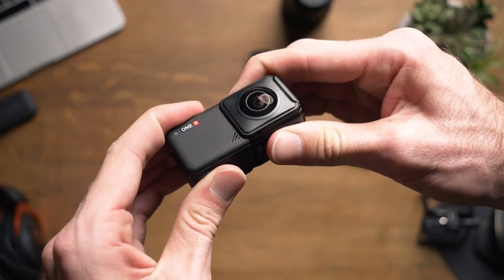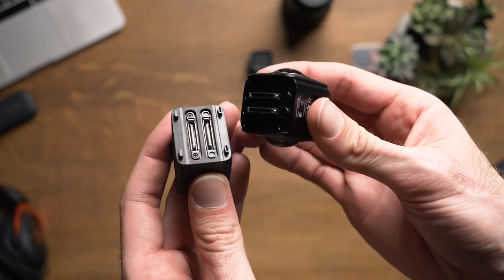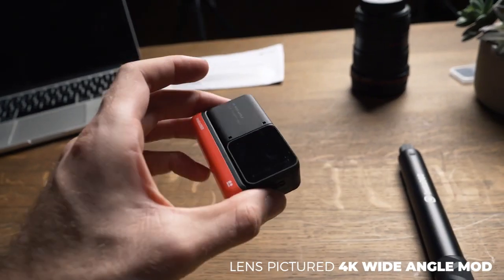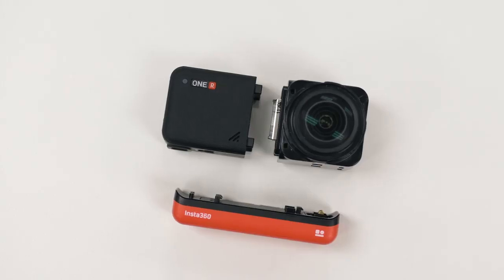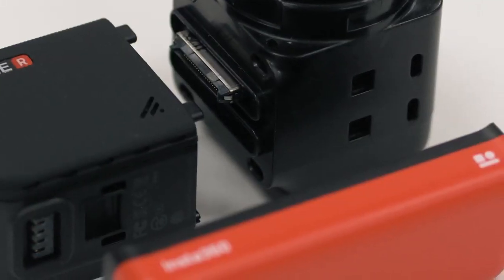Something to keep in mind is that, even though the camera has been announced, I was informed that this is still a pre-production version of the hardware, firmware, and the app, so things may change. But so far, while looking at the specs, I'd have to say that I'm most impressed by the ability of the 1 inch wide angle lens to shoot 5.3K. It is unfortunately not a raw image, but like I said, this is a big step in the right direction.